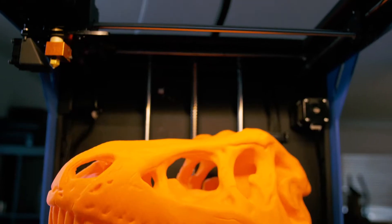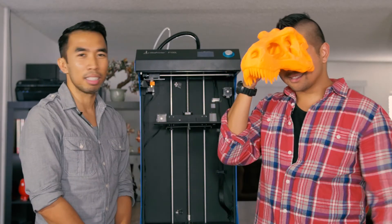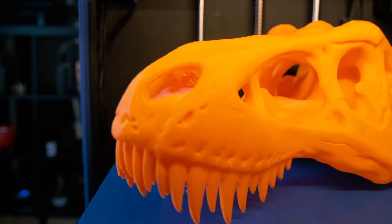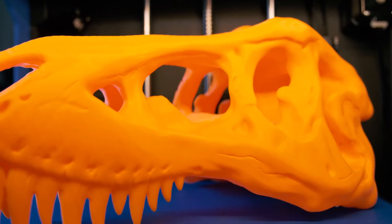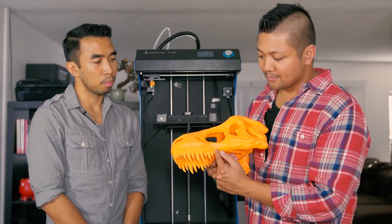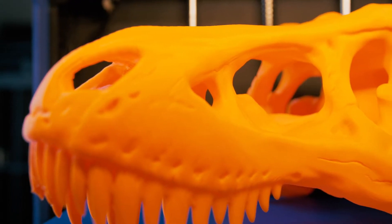Welcome back everybody. As you can see, the T-Rex skull is done. Ray took a break, but we have T-Ray in the house. So what do you think about the skull? The skull came out great. If you notice, there's a lot of fine details in the teeth. The jagged edges of the teeth have been captured really well in detail. And check out those nasal passages and eye sockets.